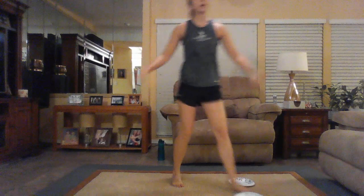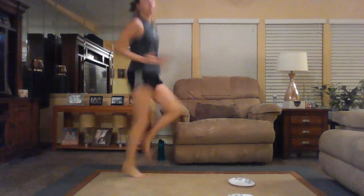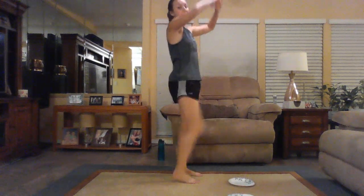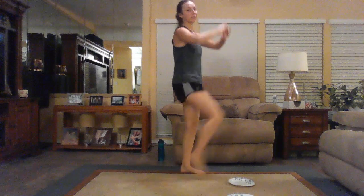That's move number one of round two. Move number two of round two, we're coming up for our cardio move — some high knees. This is our high intensity option, keeping those knees up nice and high, nice and fast. For our low impact option, just take it to some knee raises right here. You can even take those a little bit faster.